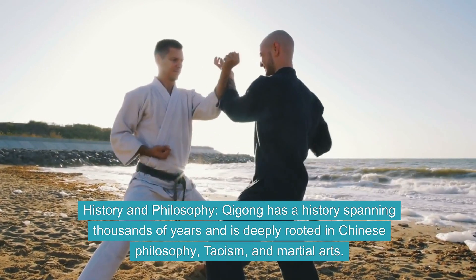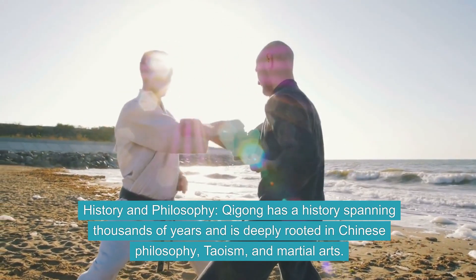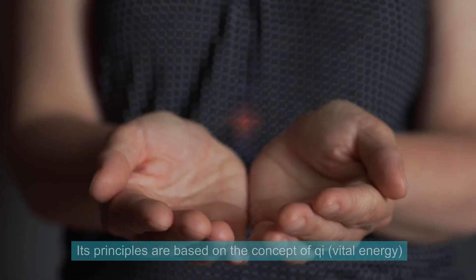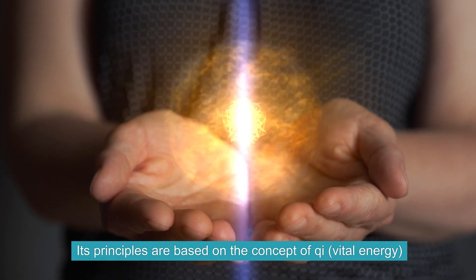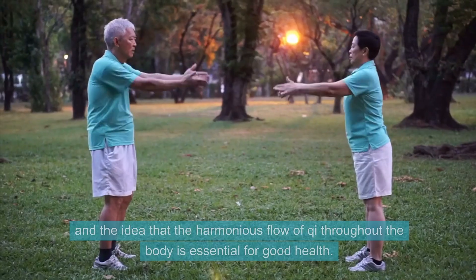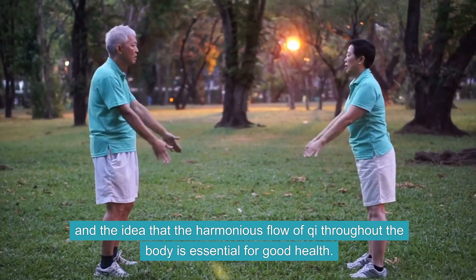History and Philosophy. Qi Gong has a history spanning thousands of years and is deeply rooted in Chinese philosophy, Taoism, and martial arts. Its principles are based on the concept of Qi, vital energy, and the idea that the harmonious flow of Qi throughout the body is essential for good health.